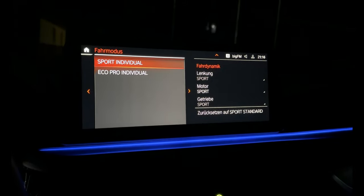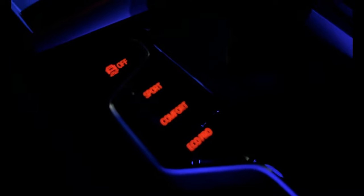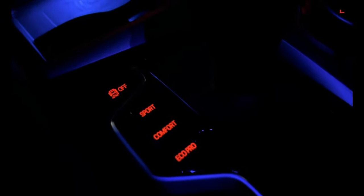We have the driving modes: farstyle, sport, eco pro. Here you have sport, comfort, and eco pro to choose from.